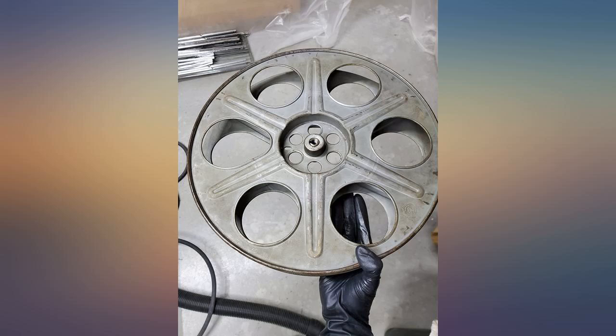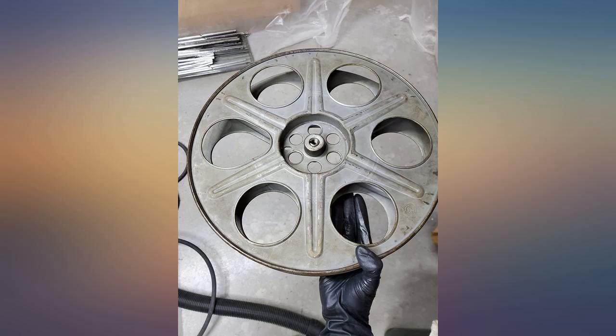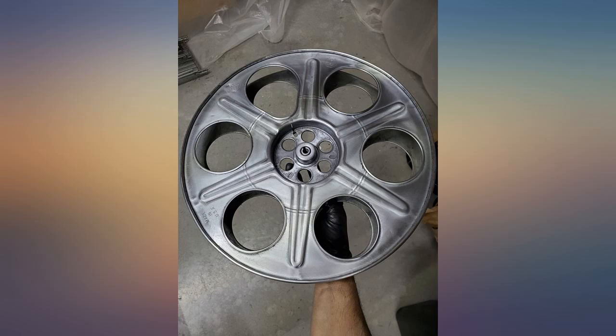From the first to the second picture, I used WD-40 — look how well it cleaned all the rust, dirt, and the buildup that ruined the surface. The last one is with Mothers Mag and Aluminum Polish for a shiny look.